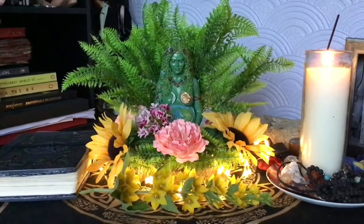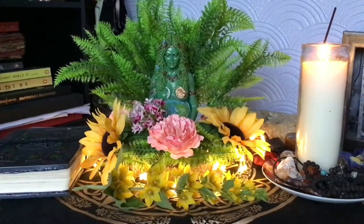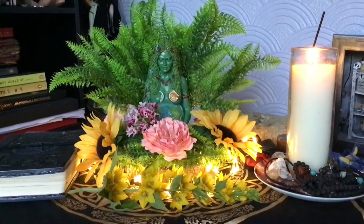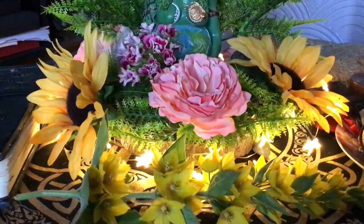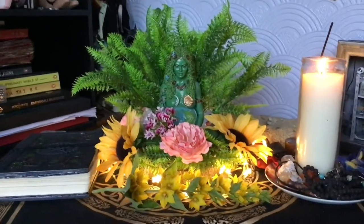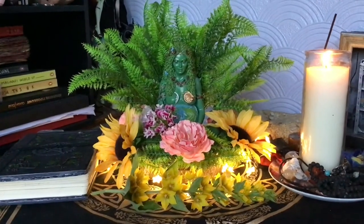I've also got my candle which I'm going to light throughout today — this is my altar space for Litha. I have got incense as well, but I'm not going to light that till later. I need to make sure I've had all my asthma medication first before doing that.